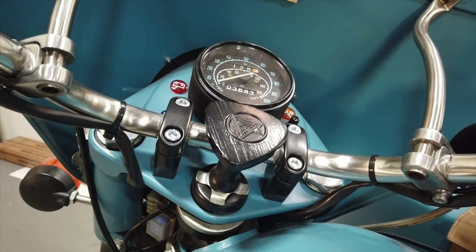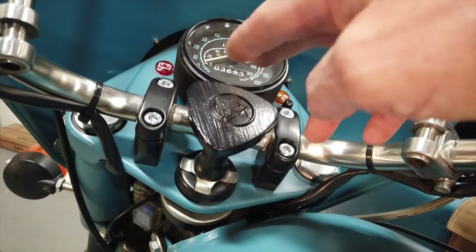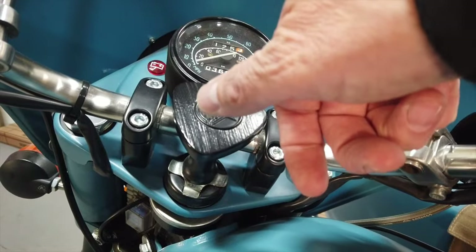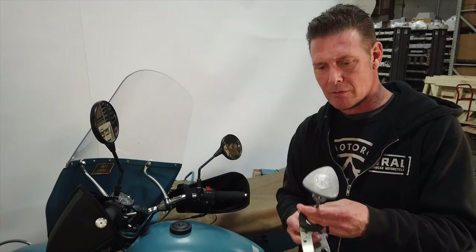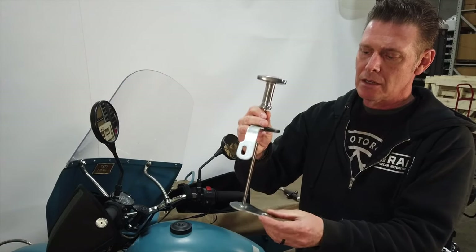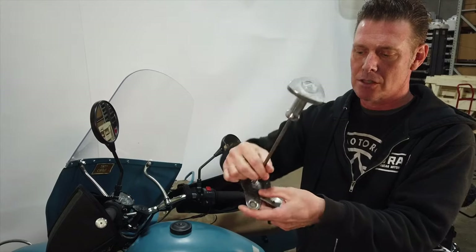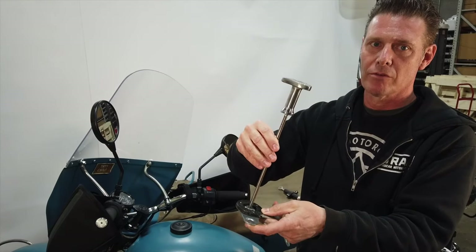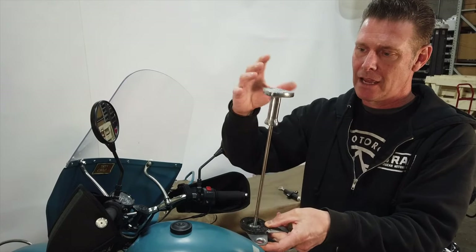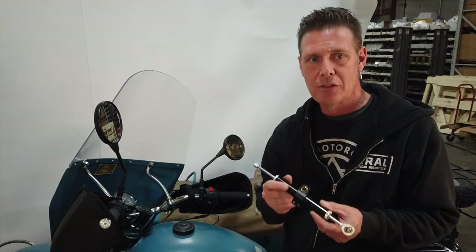The first-generation steering damper, represented here by this 2013 model, was a friction-style dampening system. It had a knob you adjusted by turning counterclockwise to loosen and clockwise to tighten. The knob was connected to a threaded rod attached to the bottom triple tree, and a friction disc was attached to the frame. Tightening it increased tension on the friction disc, stiffening the steering neck assembly; loosening it did the opposite.